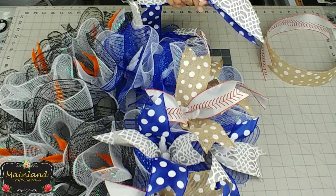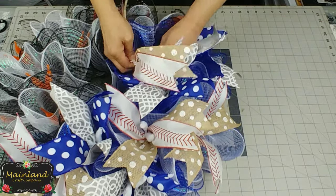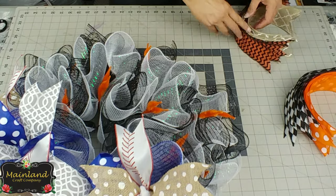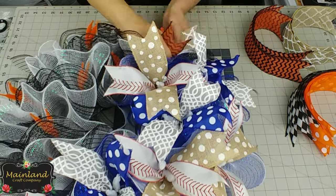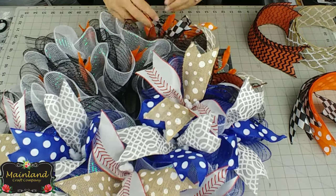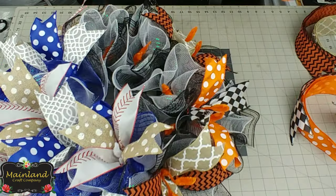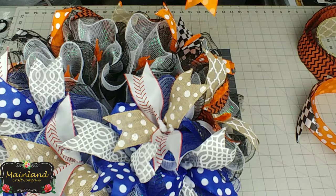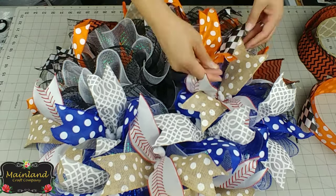I like to cut the ribbon into 14-inch lengths because it gives it some added fullness. On the Giants side I've paired the black and orange chevron with the burlap ribbon, and the orange and white polka dot with the black and white ribbon. All ribbon is wired, 2½ inches in width, cut into 14-inch lengths with dovetailed edges. Dovetailing is not something you have to do — I like to do it because it gives it a finished look.